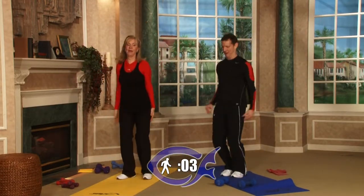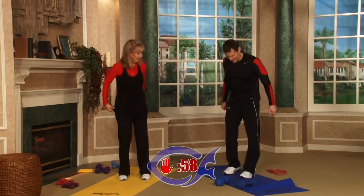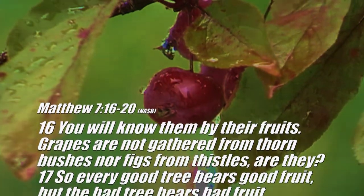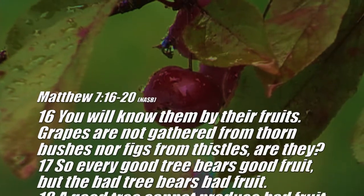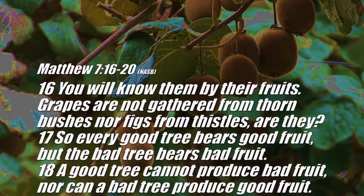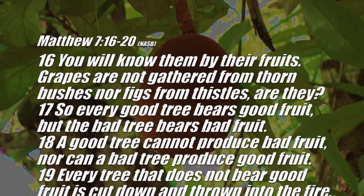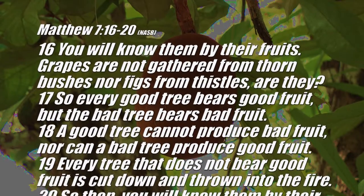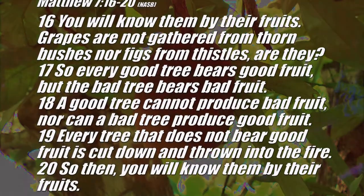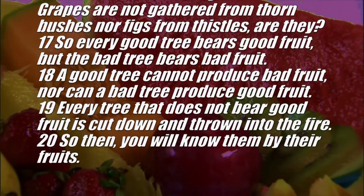Five, four, three, two, one — time has expired. Back onto your jockey stance. Let's talk about that scripture again: Matthew 7:16–20. 'You will know them by their fruits. Grapes are not gathered from thorn bushes, nor figs from thistles, are they? So every good tree bears good fruit, but the bad tree bears bad fruit. A good tree cannot produce bad fruit, nor can a bad tree produce good fruit. Every tree that does not bear good fruit is cut down and thrown into the fire. So then you will know them by their fruits.'